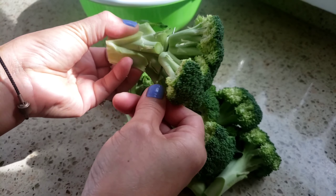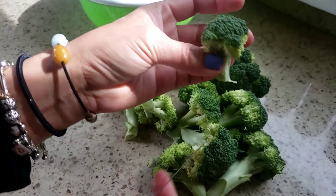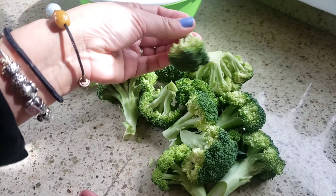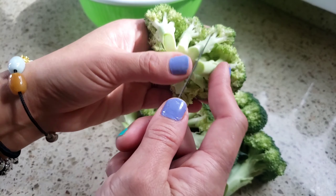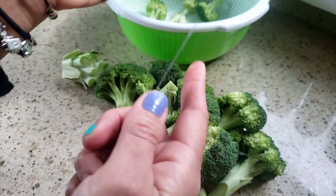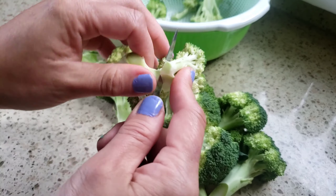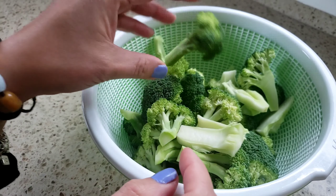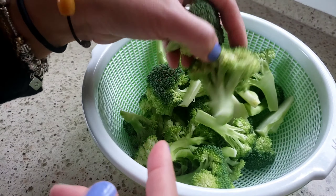Now the blue branches are like this. Where should I put this? Where should I put this? Here is my heart and I'll put this one in half.